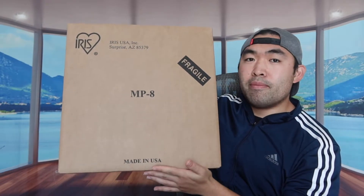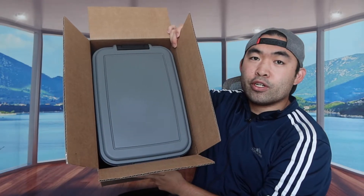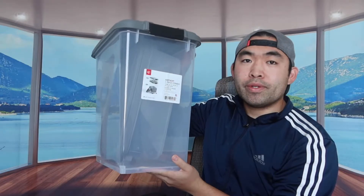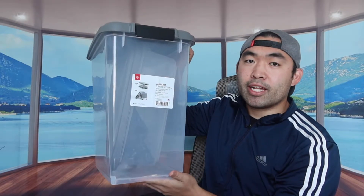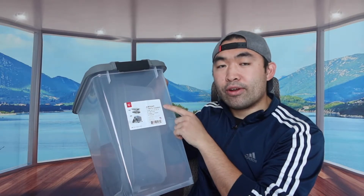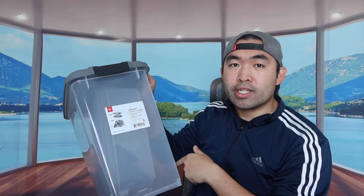This is basically what the packaging looks like — let me open it up to show you guys what's included inside. When you first open the product, you can see everything that's included. This bigger container can carry 33 quarts, whereas the inside container can carry up to 12 quarts, and it also has the scooper and the wheels inside.